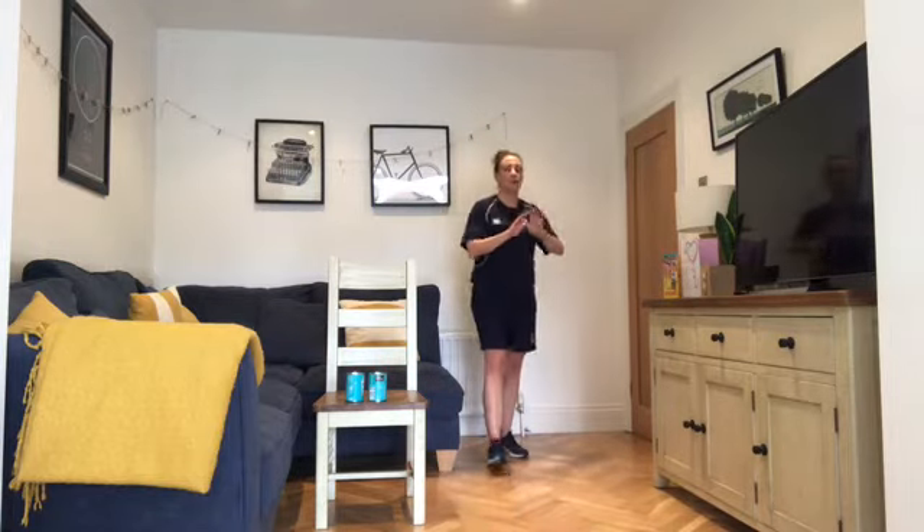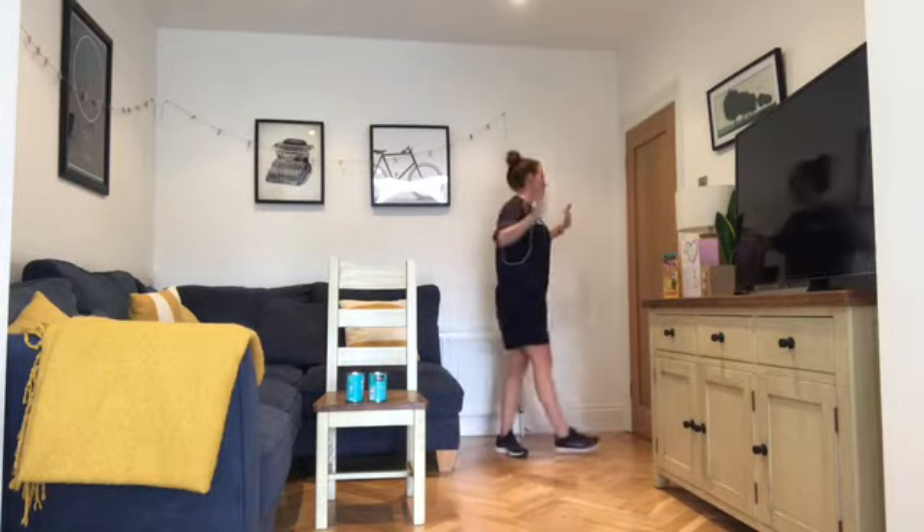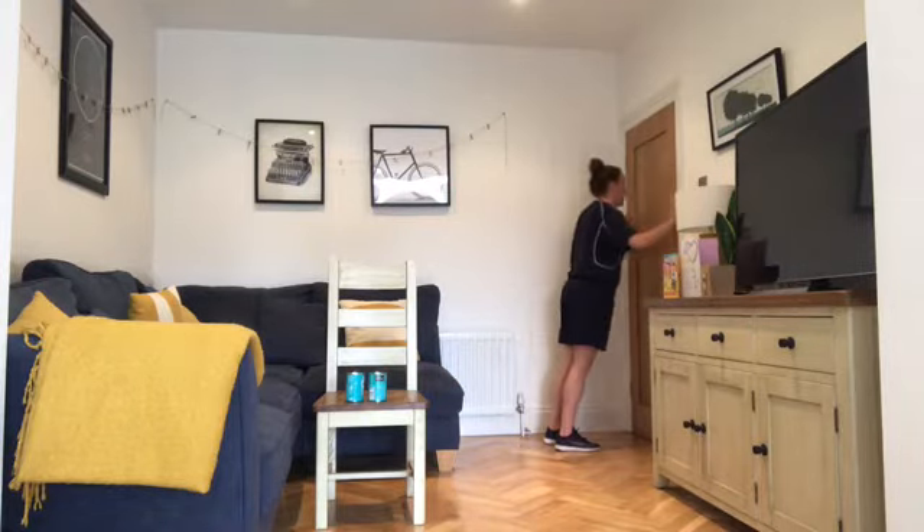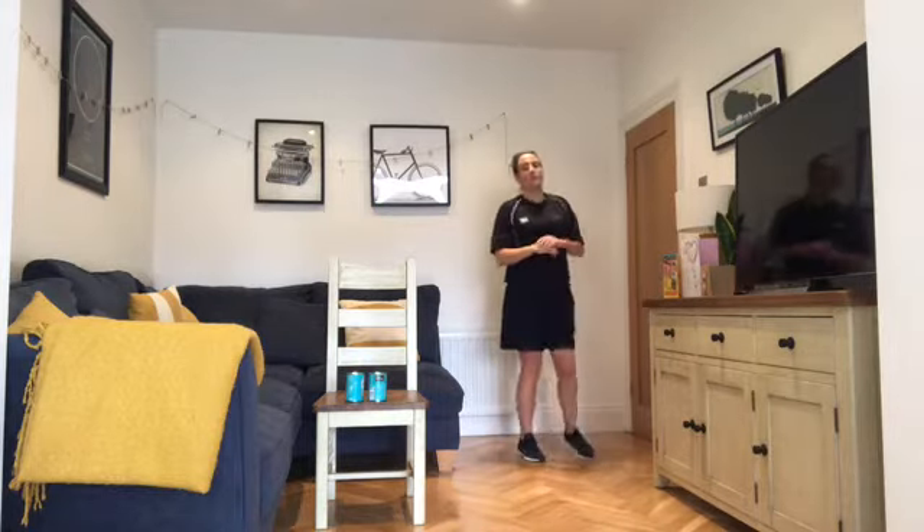Next exercise is our wall press — a bit like the tricep press, up against the wall again. This time hands are going to be wider than shoulder distance but at shoulder height — don't have them up too high. Out and in, nose to wall. That's the wall press.